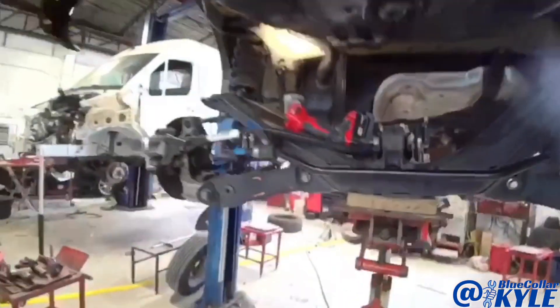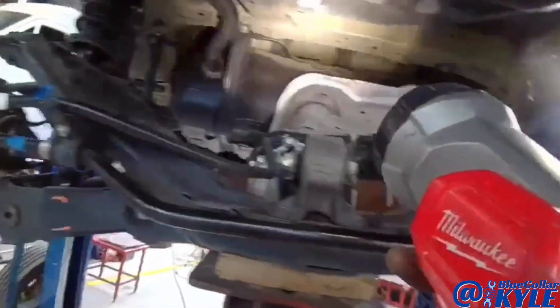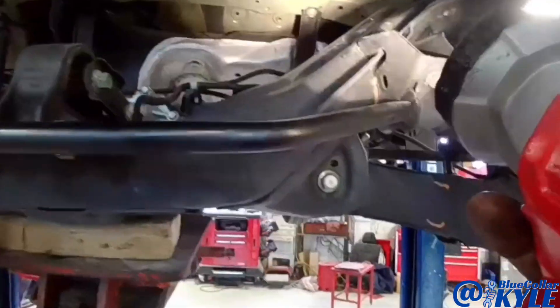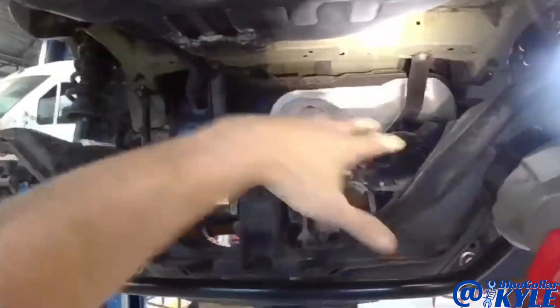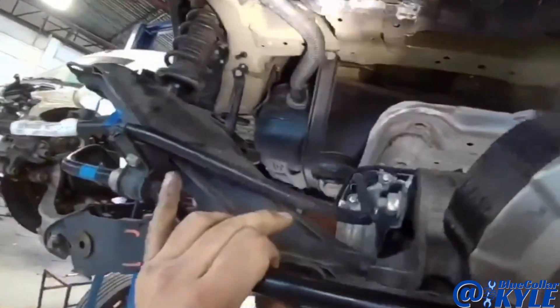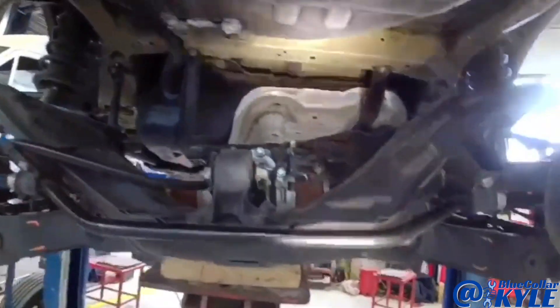We ended up having to drop the suspension down on this one because where the seam is — where the floor goes in — there was no way I was going to get to that to clean it up and seam seal it. It was buried behind all of this and it would have eventually caused moisture to get in there and started rusting. We dropped the suspension loose, I cleaned it all up, and I'm going to seam seal it, then undercoat it and paint everything, and then put it all right back up.